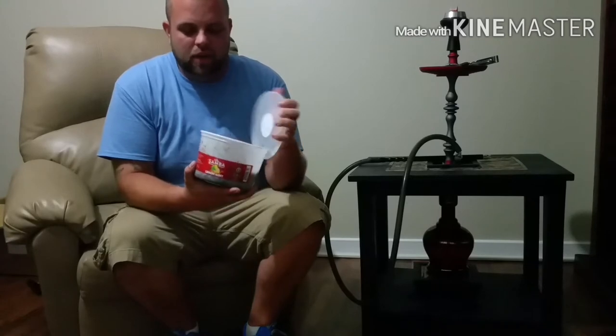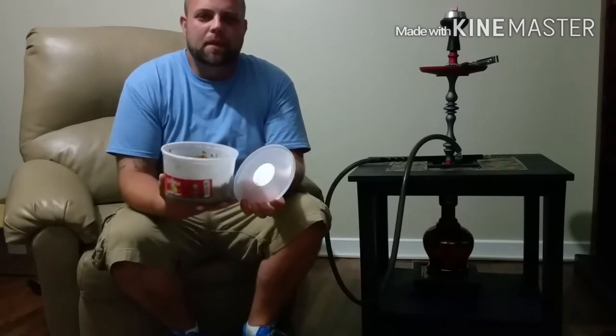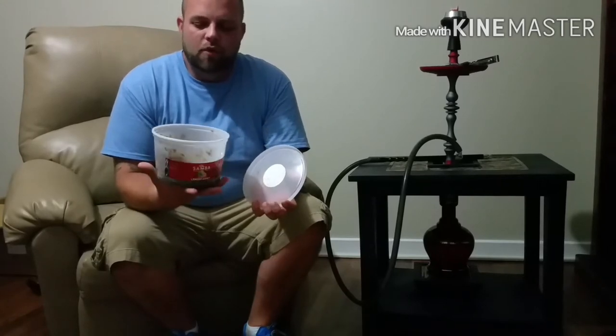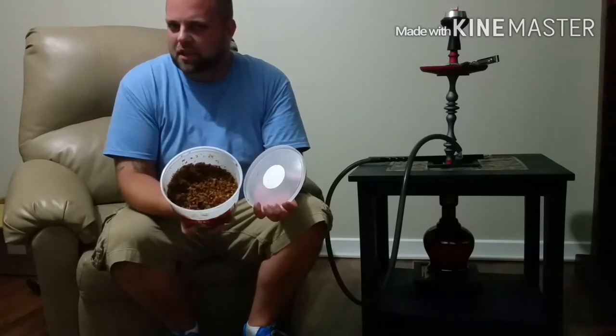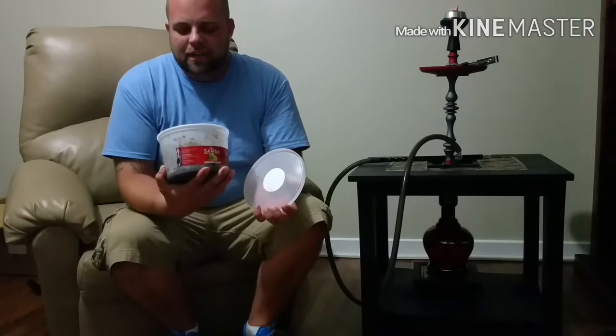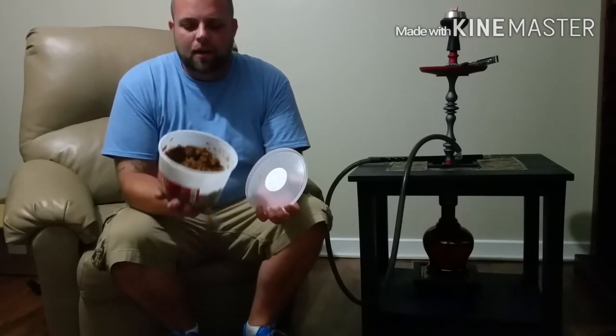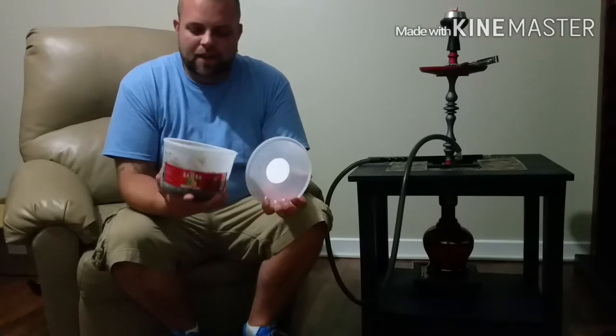As far as the smell goes, I think it's a perfect mix of mint and lemon. I don't think that one overpowers the other. As you can see, it's a nice golden color, undyed, and it's chopped pretty fine. I didn't really see any stems in here, and I've smoked quite a bit of this and haven't really run into any stems. Pretty impressed with that.